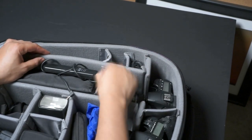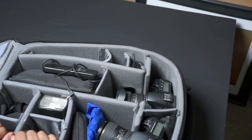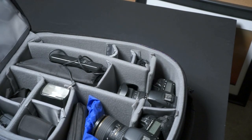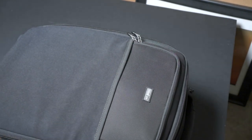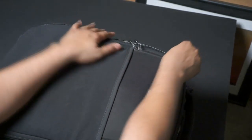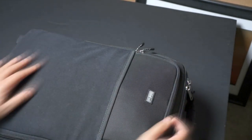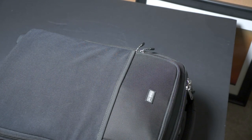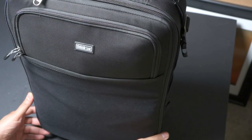The bag comes with a variety of different inserts that you can use to form it the way you want. It's a really great bag — solid, a little bit pricey, but it has a lifetime warranty and it's going to last forever. You're essentially buying a bag for the life of your equipment, so it's really worth it. I highly recommend it. If you have any questions, comments, or concerns, please post them and I'll talk to you guys later. Have a good one!